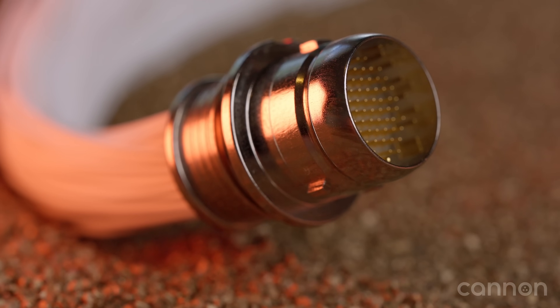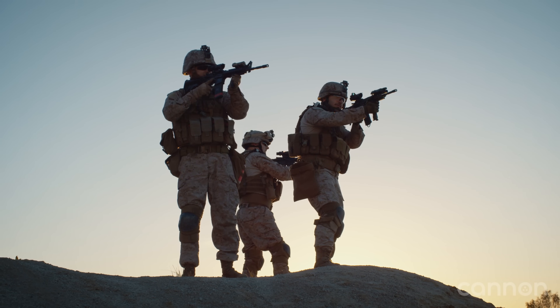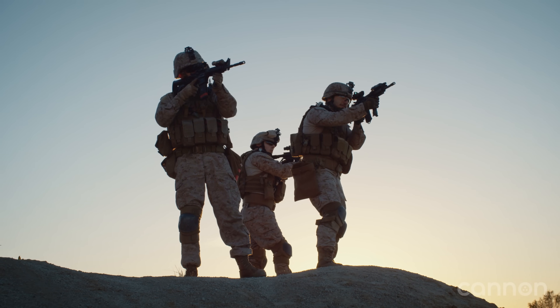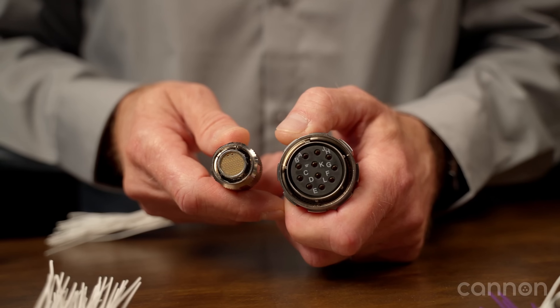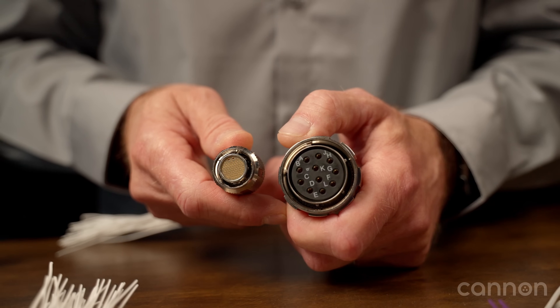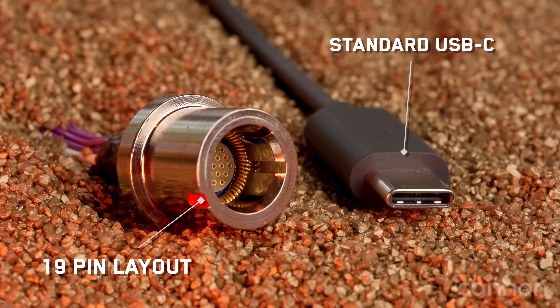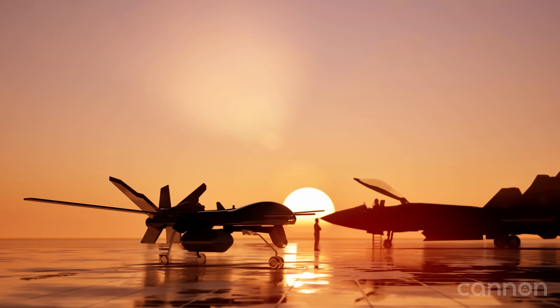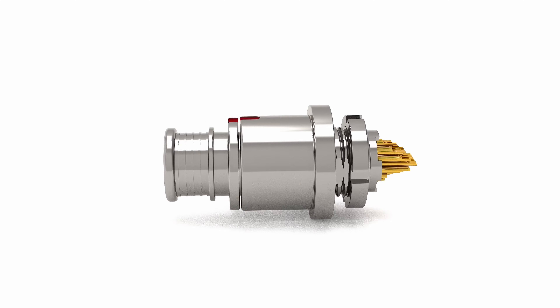This isn't just another miniature connector. It's built for speed, power, and battlefield reliability — all in a form factor that's four times smaller than a traditional D38999. At its core, the C5 Warrior delivers 10 gigabits per second in a compact, high-density design that's perfect for the high-bandwidth needs of manned and unmanned soldier systems, which are collecting and sharing more data than ever.